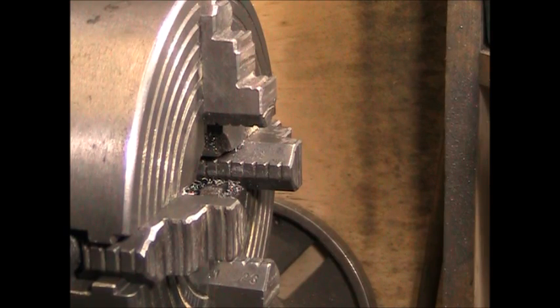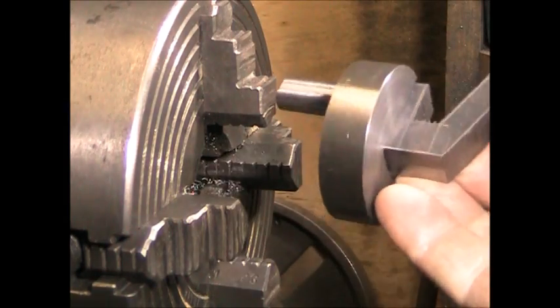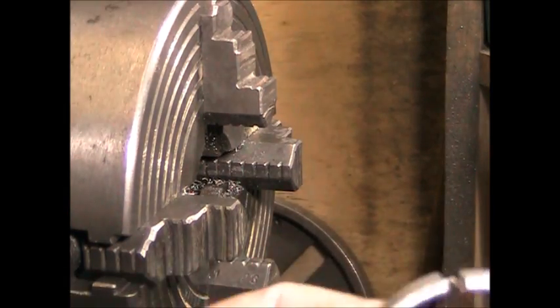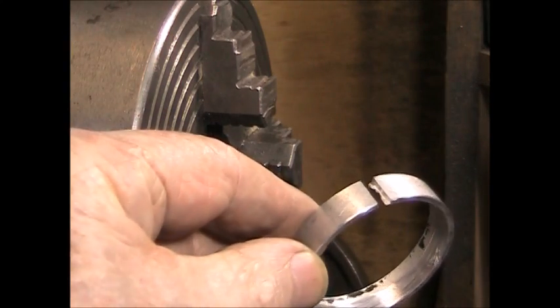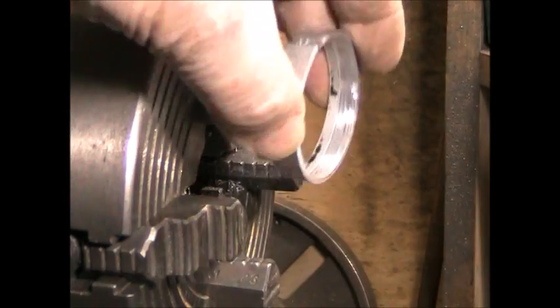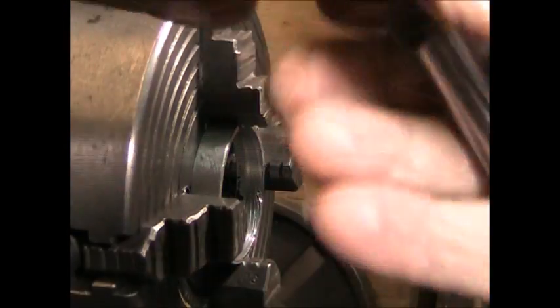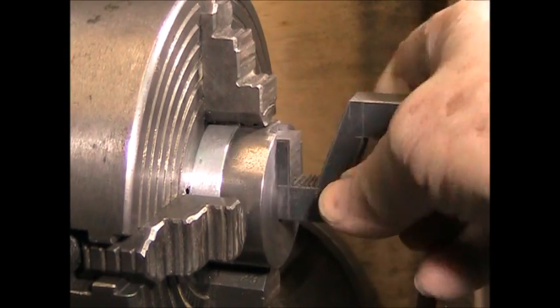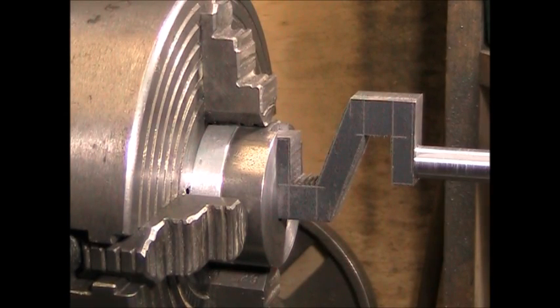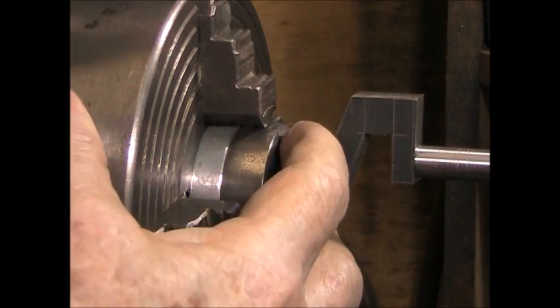Here at the lathe, I've got my four-jaw six-inch chuck mounted on the spindle. The crankshaft with its fixture will be chucked into the four-jaw chuck. I've also made this split aluminum ring — a two-inch diameter ring with a split so it can compress — which goes in behind the fixture to give me something to press up against so I can get it nice and straight when mounted in the chuck.